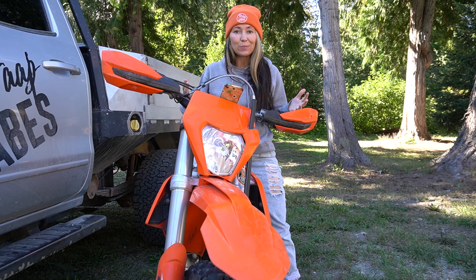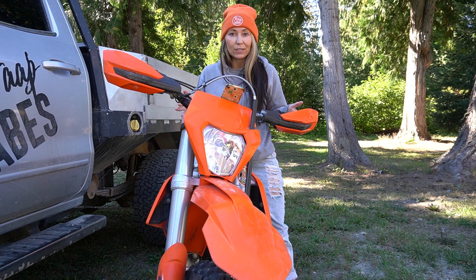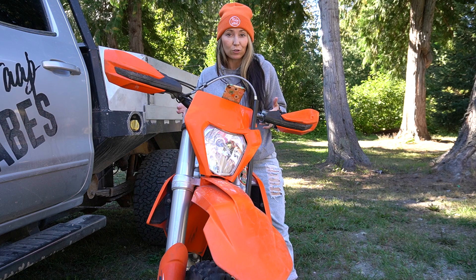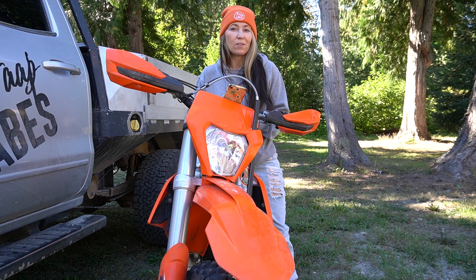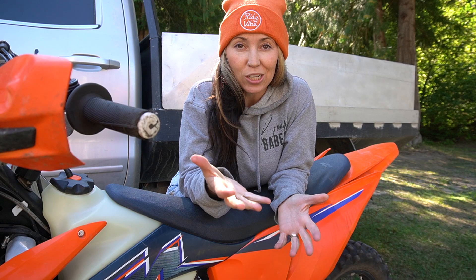So you just bought yourself a KTM 150 XCW — congratulations! I am so excited for you. Now if you bought your bike brand new there might be a few things you want to do to make your riding a little more comfortable. If you bought your bike from somebody else, chances are there might be a few modifications already done. We just got to set up your bike for you, because everyone is different. I'm going to talk to you about the modifications I have done to make my riding way more comfortable on the trails and my own backyard enduro track.